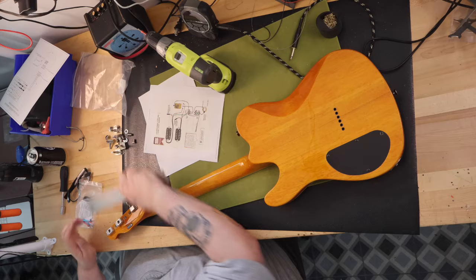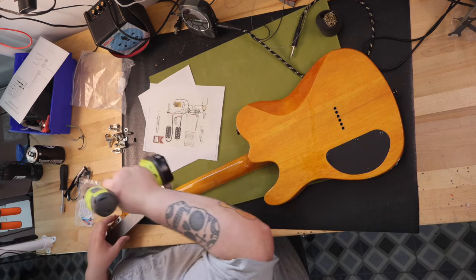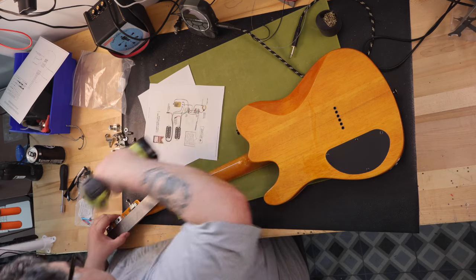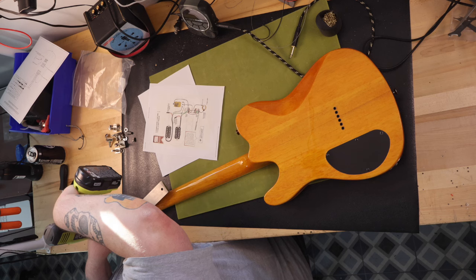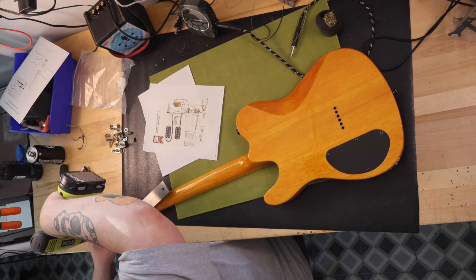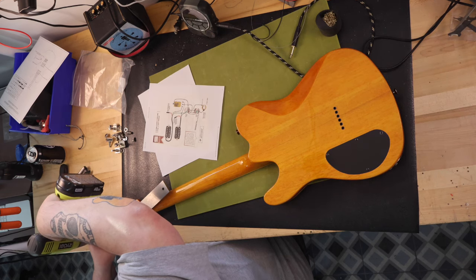The two-pin Fender tuners, when I tried to install them, would not align with the two pre-drilled pinholes. I ended up having to re-drill the pinholes before I could install my vintage-style slotted tuners. It's a very striking-looking guitar once assembled — I keep looking at it because of how distinctive it is with the quilted top and binding on both the body and neck.